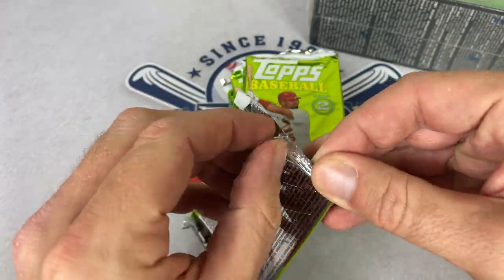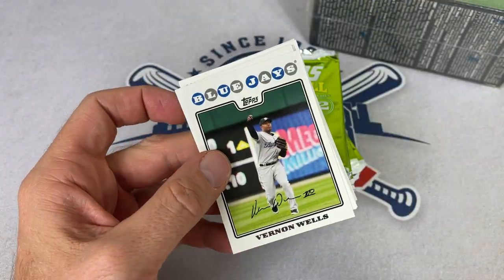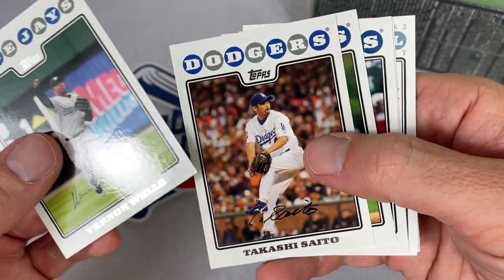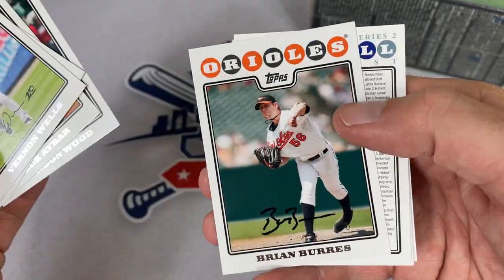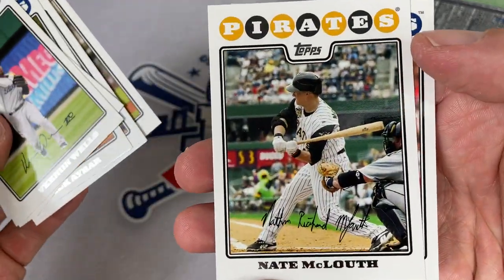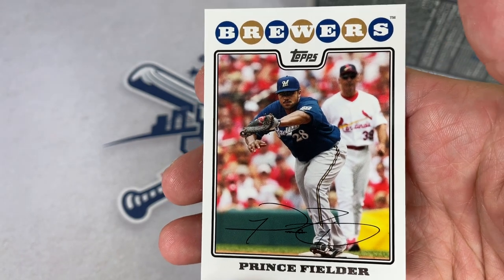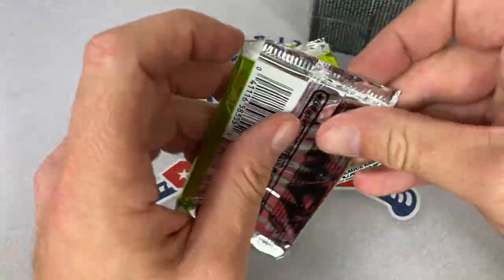Nowadays a product like this doesn't exist — they give you a manufactured relic in your blasters, but it's just not the same as having a piece of game-used memorabilia. So, 2008 Topps: Vernon Wells is the first card. I kind of like this design — the team name across the top in those little bubbles, kind of interesting. Edwin Jackson, Nate McLouth — former Bucco, I used to really like him going to games around this time. My first year as a season ticket holder was 2007. There's Prince Fielder making a catch at first base.